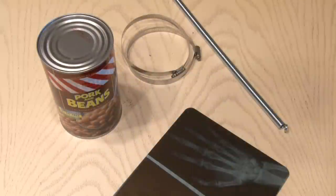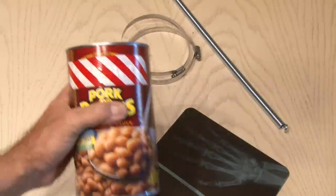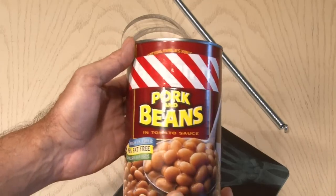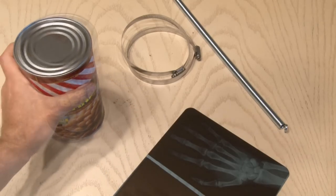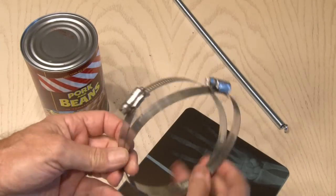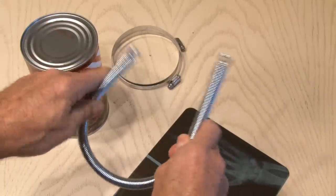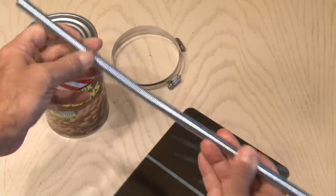To make this fun thunder drum, you're only going to need a few materials. The main ingredient is a large can, like this pork and beans can. You'll also need a large hose clamp, or two smaller ones if that's all you have, and a 16-inch screen door spring. I picked this up at my local home improvement store.